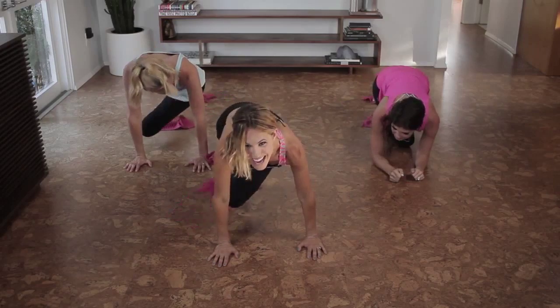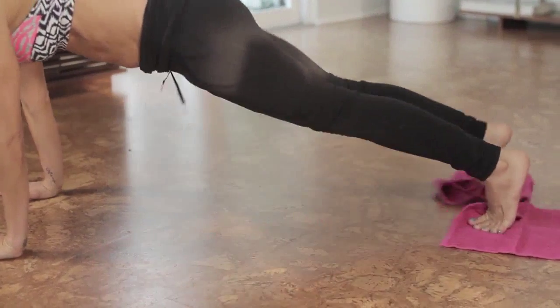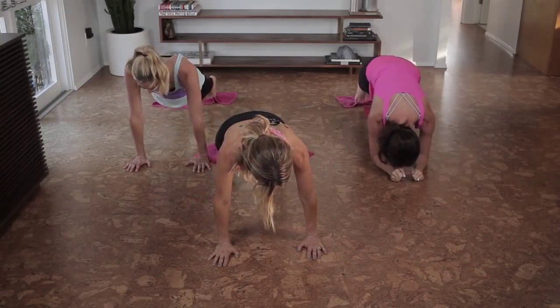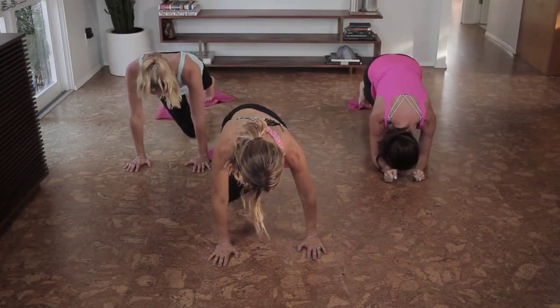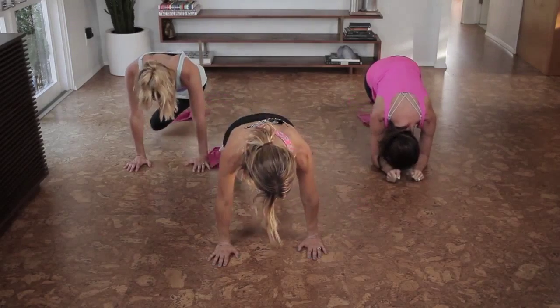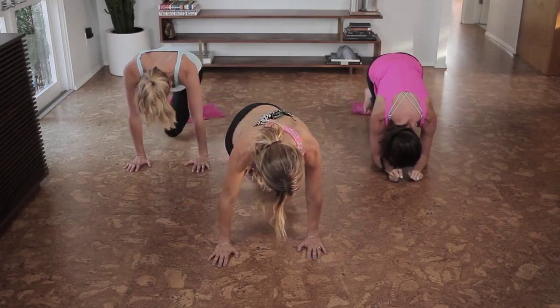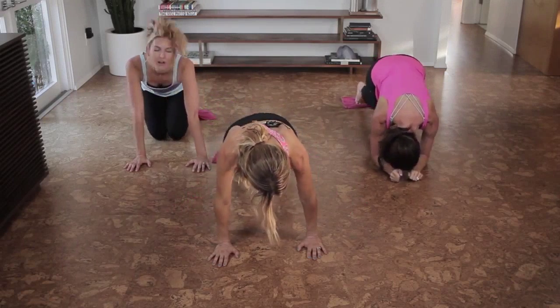You've got to build up to it. So do five today, six tomorrow, and hopefully eventually you'll get to your goal number. Let's do four more on each side, picking up the pace — three, two, one.